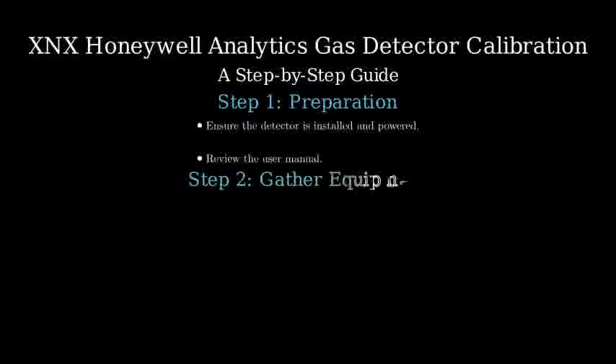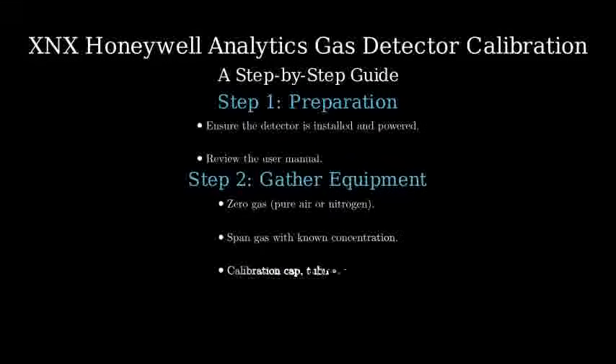Next, gather the necessary equipment. Obtain the calibration gases, including zero gas and span gas. Have calibration accessories ready such as a calibration cap, tubing, and a regulator.